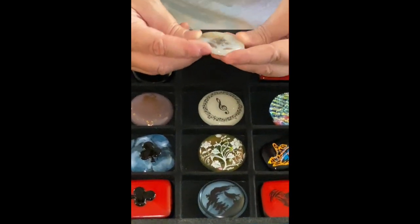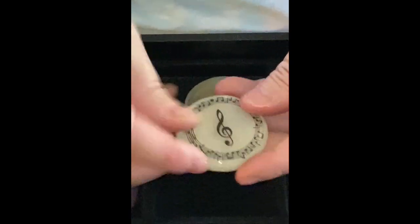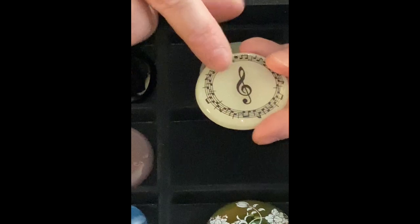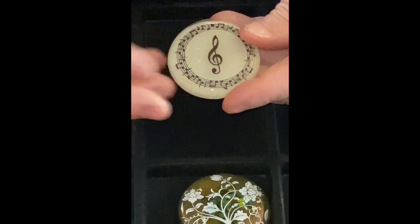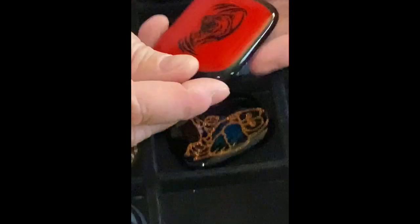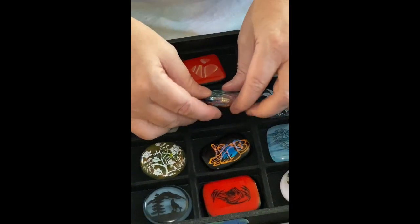This one I like because of the bear decal — we're in Colorado. And if you're musically inclined, another decal with music, and it's also iridized in the middle so it really shimmers. And then I like the wolf, and then this one is like a lion or a bear — I like it.